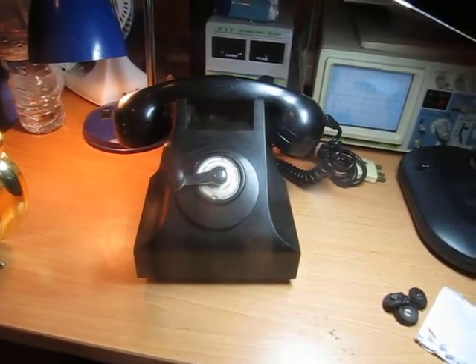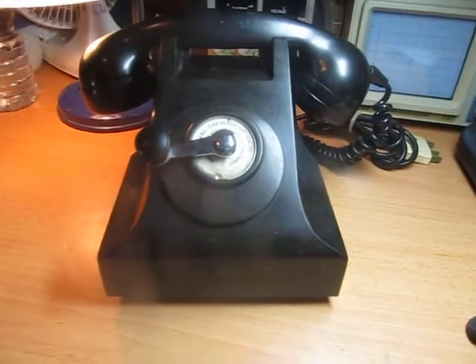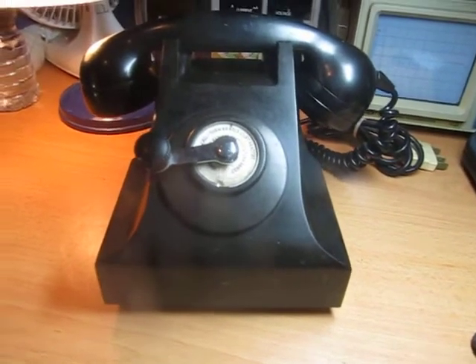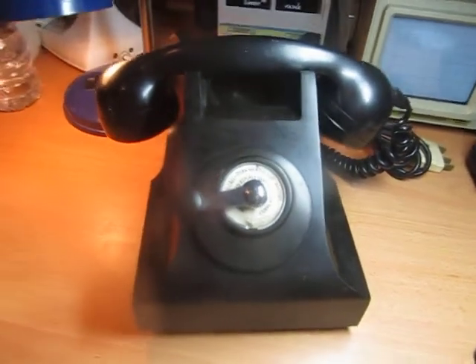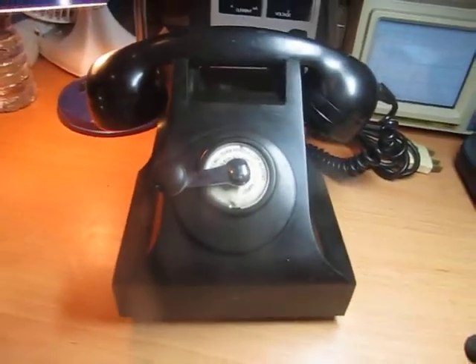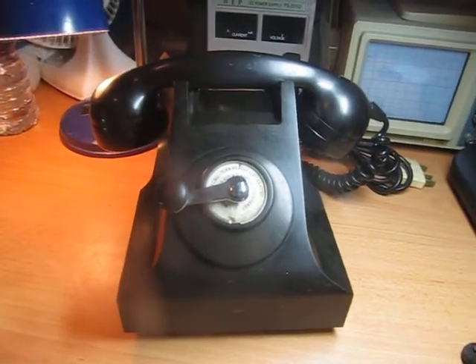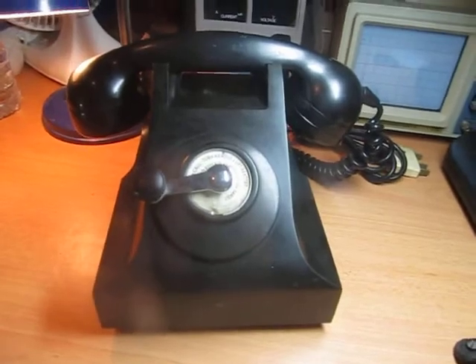Hi all, Chris here with a new find. You may remember my Sylvania 510-H portable valve radio which I got from a pawn shop for a trade. Well I did another trade today and ended up with this. It's what I believe to be a late 1940s STC telephone.